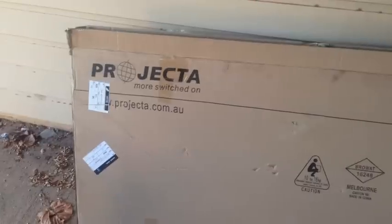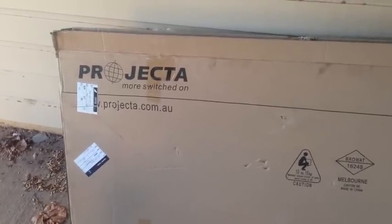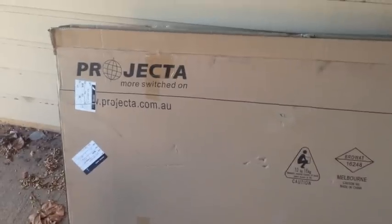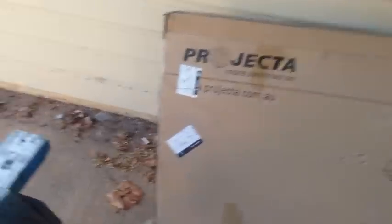G'day everyone and thank you for picking to watch my video of my home setup of a grid-tie solar system, or whatever you want to call it. I'm going to jump up on the roof first of all and show you my solar panels that I've assembled, connected up, and mounted on the roof.